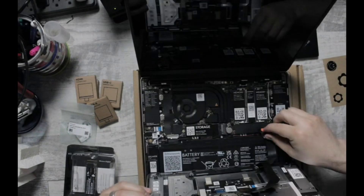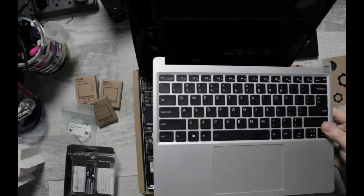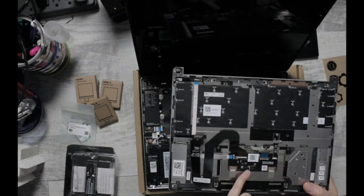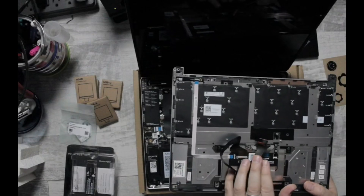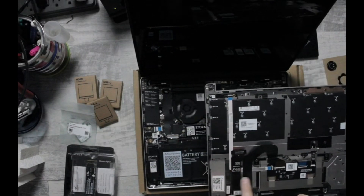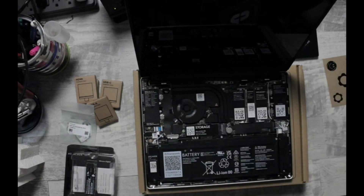One of my favorite things about this laptop is the ability to repair and service the device yourself. Both versions of the laptop can be taken apart completely with one tool — this little double-ended screwdriver with a spudger. I haven't had much need to take mine apart yet, except to show off the insides of the computer and how all the parts are individually QR-coded so that you can find them easily on Framework's website.